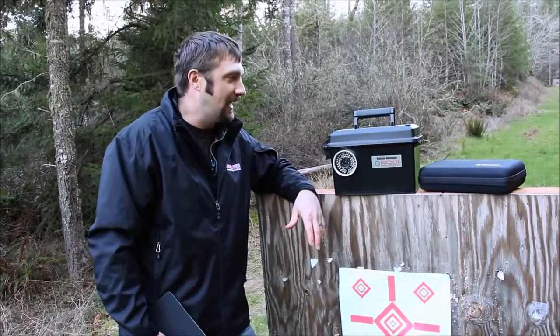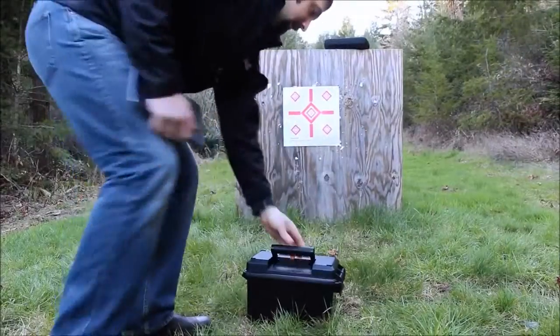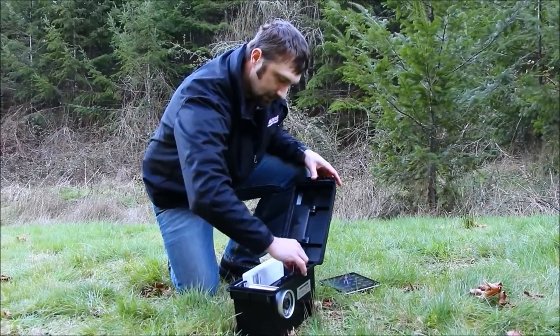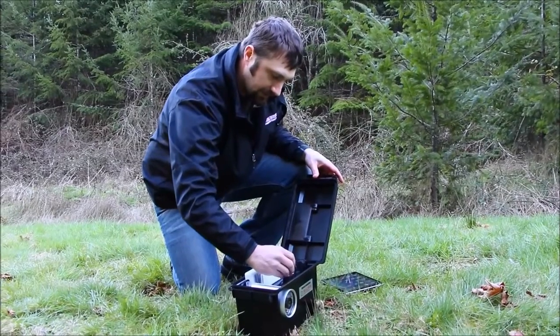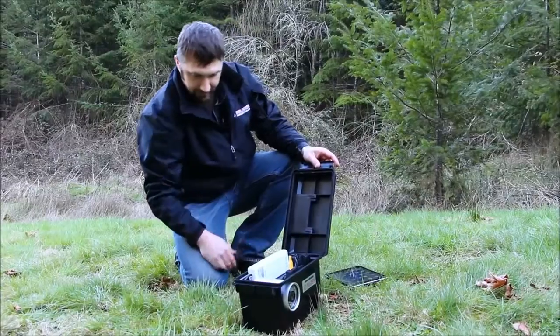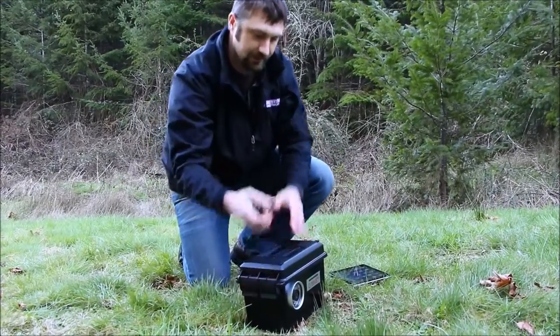It's pretty quick and easy to set up. All you've got to do is open the lid, plug the battery in — we've got two power wires and a power button right here. Turn the battery on and it powers right up. You've got your stand that comes with the unit.